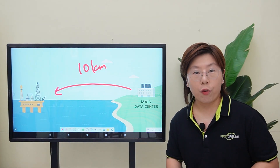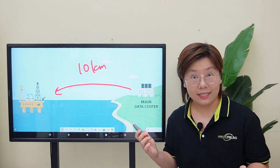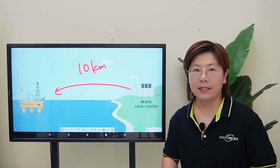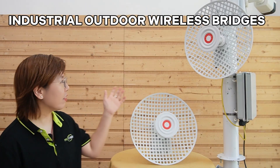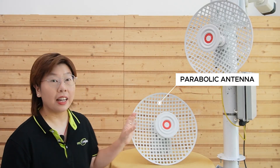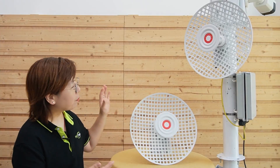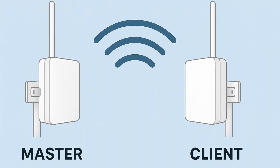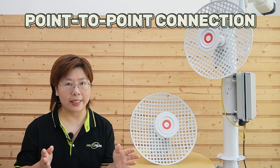When choosing a wireless bridge for a marine environment like this, durability is key. Salt water, high winds, and temperature changes can destroy your equipment. That's why we picked an industrial grade outdoor wireless bridge designed to resist corrosion, with a ruggedized casing and a parabolic antenna that stays locked onto the target even when conditions get rough. These bridges work in pairs — one acts as the master and the other as client, and they talk directly to each other, forming what's called a point-to-point connection.